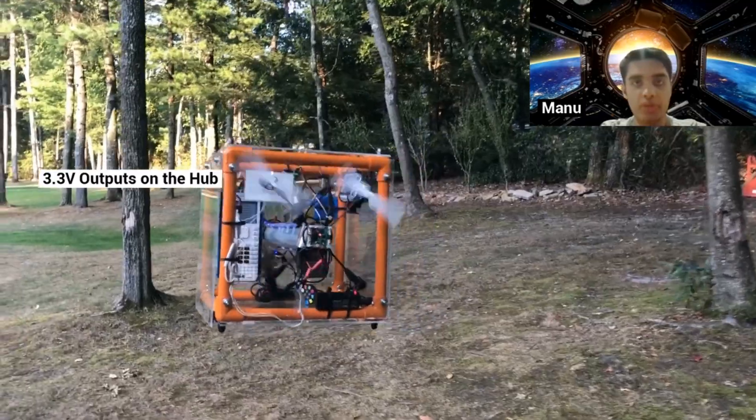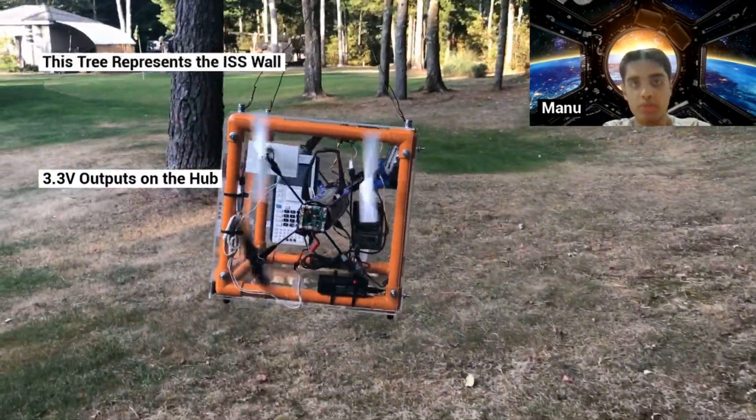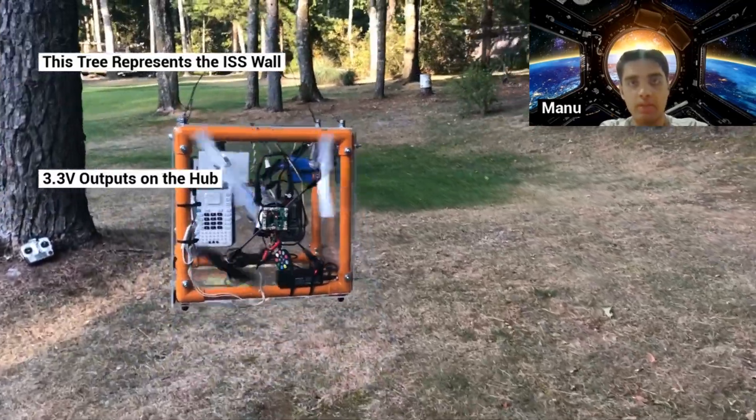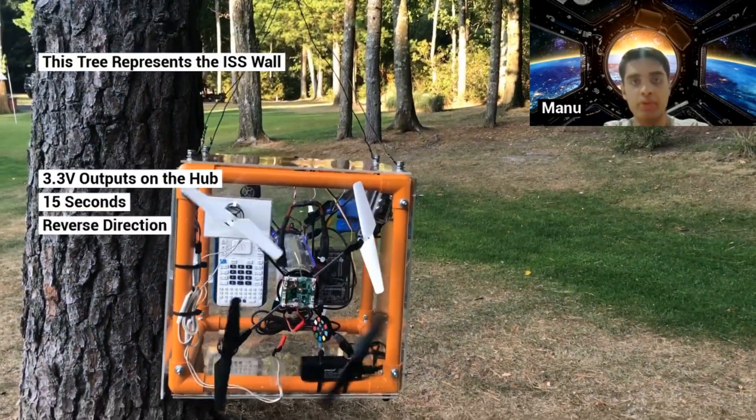Our fans receive power from the 3.3-volt output ports on the hub. When the distance sensor on the Dermaphob nears a wall in the ISS, the fans will stop and it will sanitize for 15 seconds, at which point it will then reverse direction.